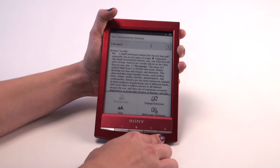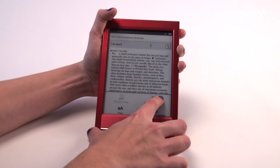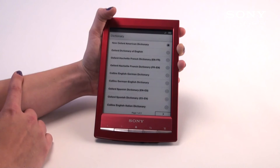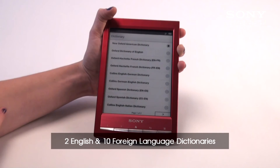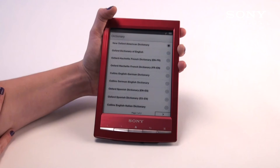If you'd like to change the dictionary, you may do so by hitting the options button while you're in the dictionary setting. You have a few different options for changing the dictionary, including different translations — from English to various languages and vice versa. This is really helpful for those who are reading text from different languages or are trying to learn a different language.